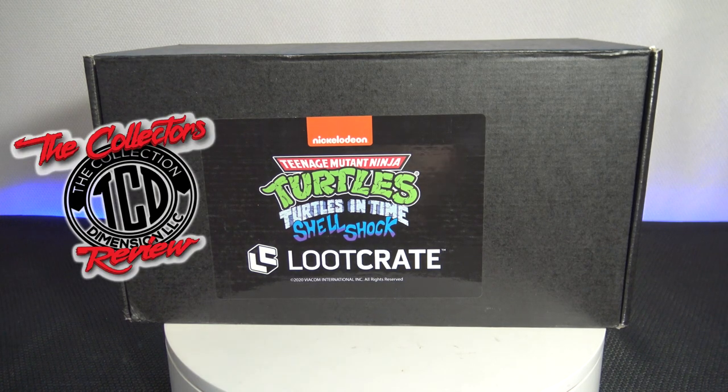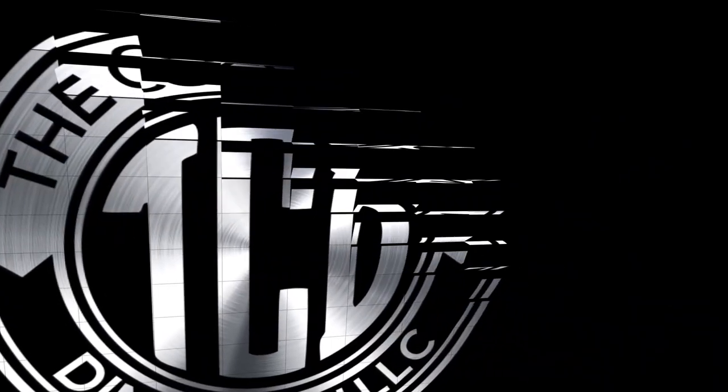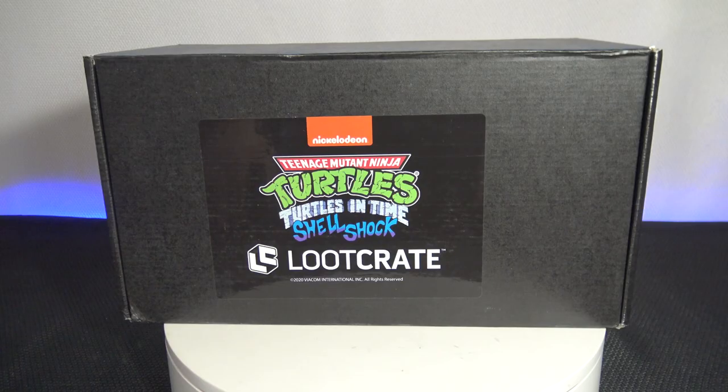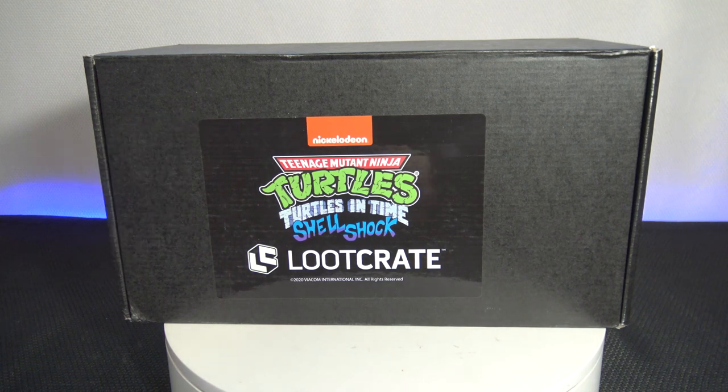Finally getting to the Loot Crate Teenage Mutant Ninja Turtles Turtles in Time Shell Shock unboxing of the Mystery Loot Crate. Here we go with another episode of the Collector's Review. In this episode we're getting the unboxing of the Loot Crate Turtles in Time Shell Shock Box — this is box number two.